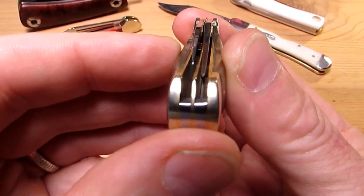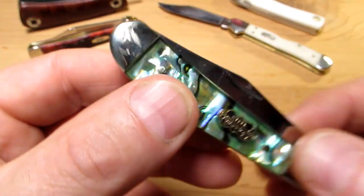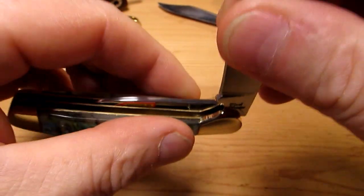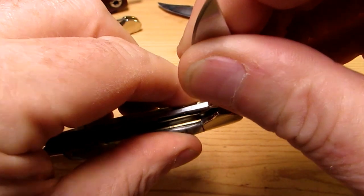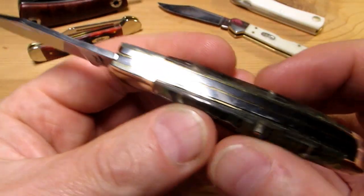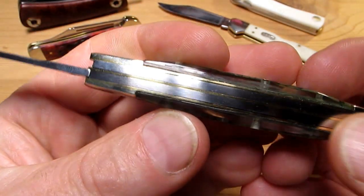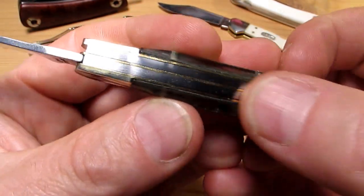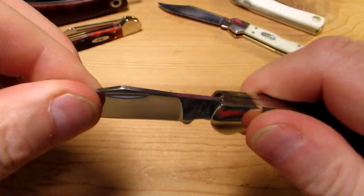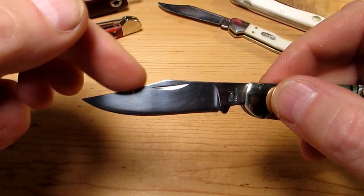Blade centering is bang on — I'm impressed already. This was not a very expensive knife. Listen to that lock up, because it is a lock knife — rather cool. So, slip of the tongue there, it's not actually a lockback; there's no locking mechanism on the back whatsoever. No gaps either, which is pretty nice to see. That lock up is rigid — look at that nice clip blade.